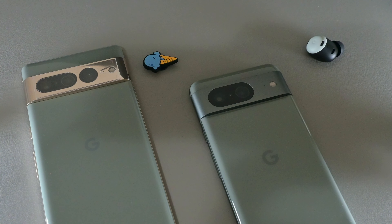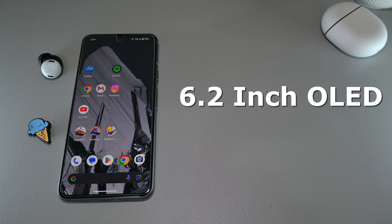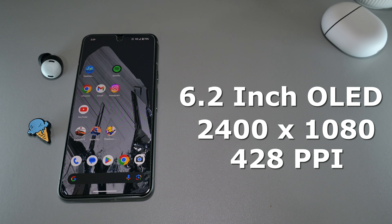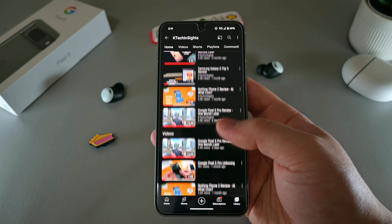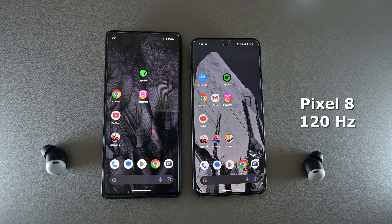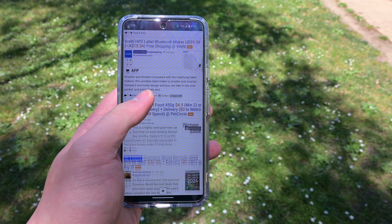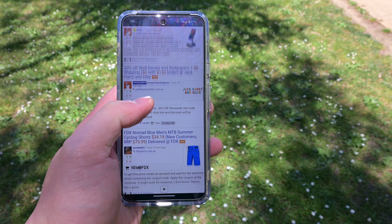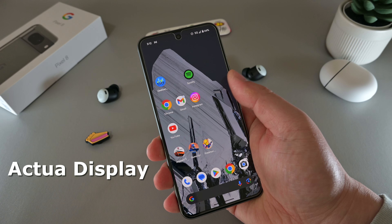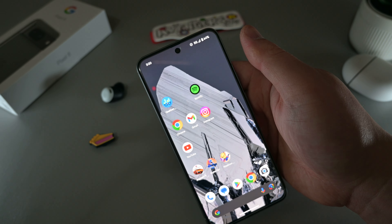Having had the Pixel 7 Pro in Hazel, I had to get the Pixel 8 in the same option, and it has personally been my favourite colour. With a more compact design comes a slightly smaller 6.2-inch OLED display, with a pixel resolution of 2400x1080 at 428 pixels per inch. Now you won't get an LTPO display like what you find on the Pixel 8 Pro, but you do get an upgrade to a 120Hz panel over the 90Hz found on last year's Pixel 7. I personally appreciate the upgrade to 120Hz, as it makes the scrolling experience so much more enjoyable. The display is called an Actua display, with a significant upgrade to 2000 nits of peak brightness, making it 42% brighter than the 1400 nits found on the Pixel 7.